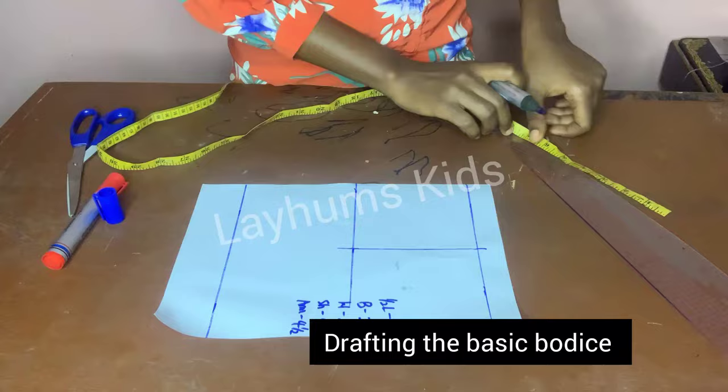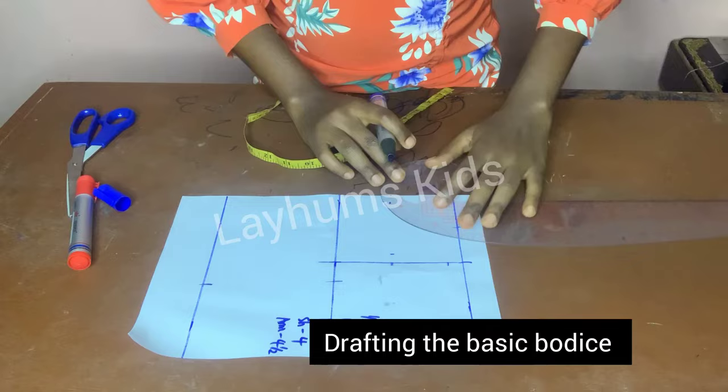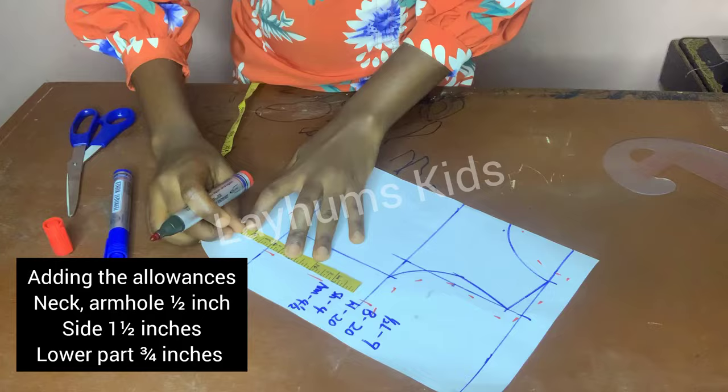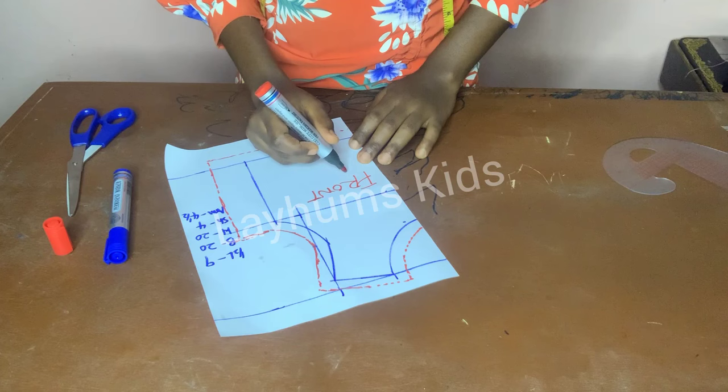I am drafting my basic bodice block. I know this process may not be clear to you — I have a video on how to draft a basic bodice block, so do check it out. I'm adding half-inch allowance to the neck and armhole, one and a half inches to the side, and three-quarter inch to the lower part. I'll cut my front unfolded as one piece.